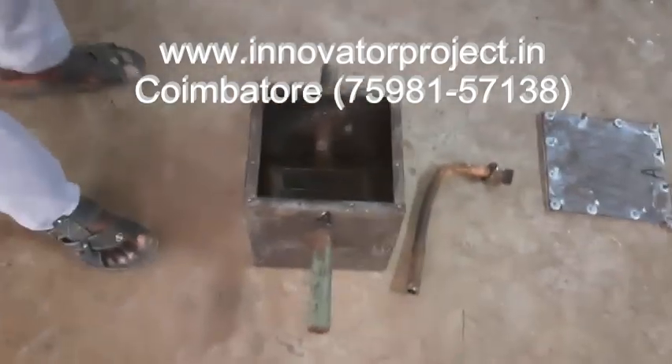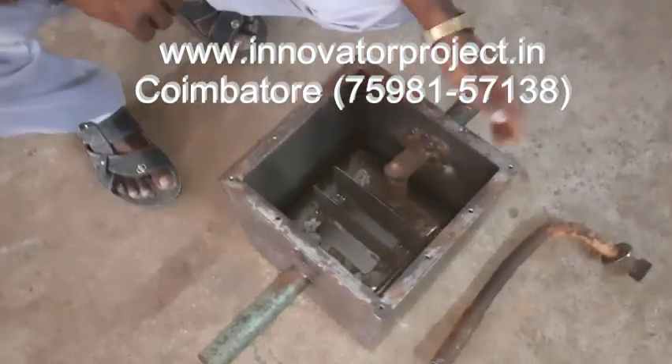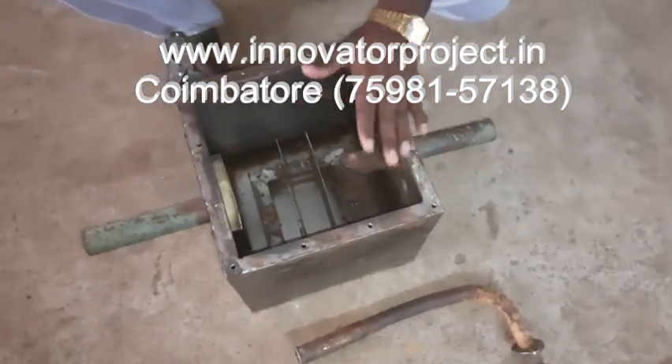This is an aqua silencer for emission control for any engine — marine engine, diesel engine, or petrol engine.